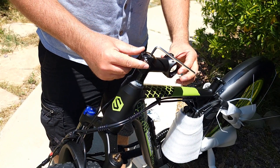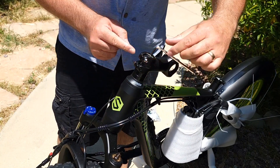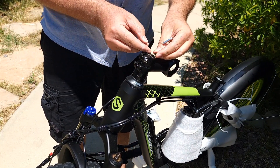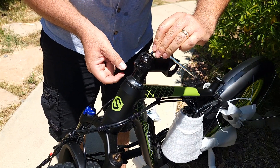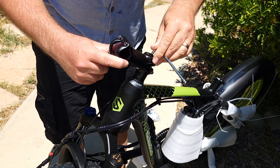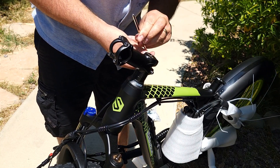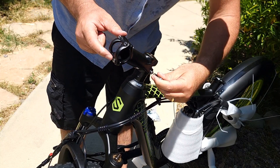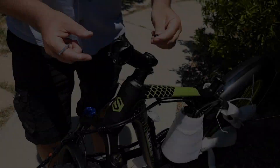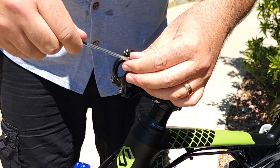The way they set this up for transportation, the handlebar is turned this way, so you need to turn it the opposite direction. Loosen these two bolts, and on the top one you need to remove the rubber cover from the top — I just use my fingers. Loosen the top bolt, turn it around, then tighten the top one first. The sides you can tighten up later once you install the handlebar. Put the plastic cover back — so four bolts total before installing the handlebar.